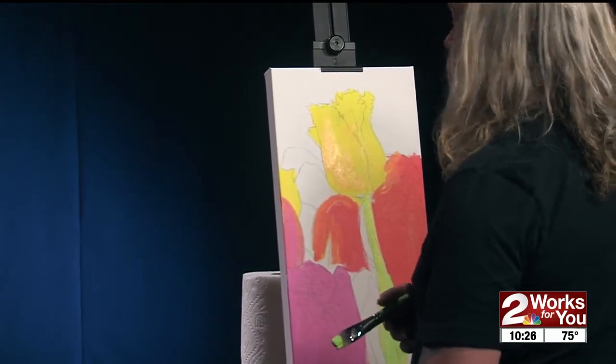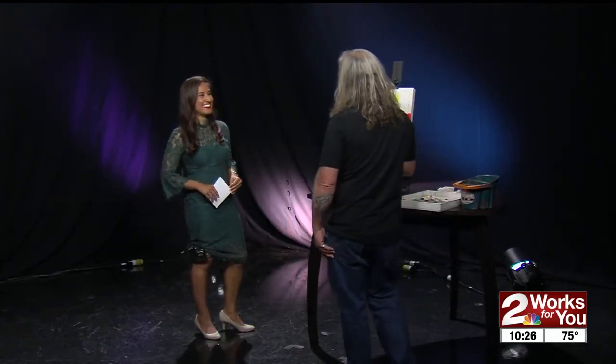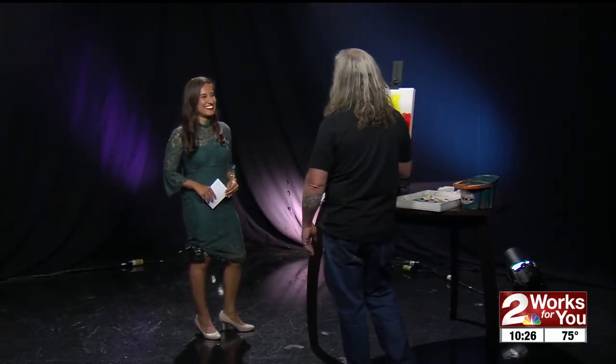How long do you think this will take? We will have a break, so 20 minutes? It will not be done in 20 minutes, but it'll be close. We'll get things going.